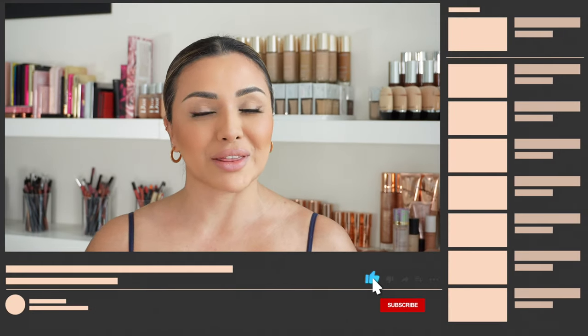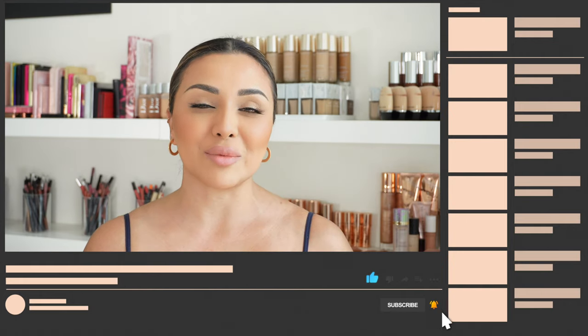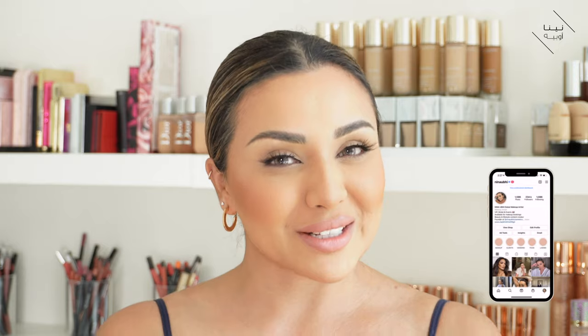In today's video I'm going to be showing you some foundations — we're going to talk about and I'm going to show you the difference between a light coverage foundation and a full coverage foundation, and talk about everything in between. Before we jump in, if you like this video give it a thumbs up, don't forget to subscribe and hit the bell button so you never miss my future videos. You can catch me on Instagram too, so don't forget to follow me there. Now let's jump straight into the video.